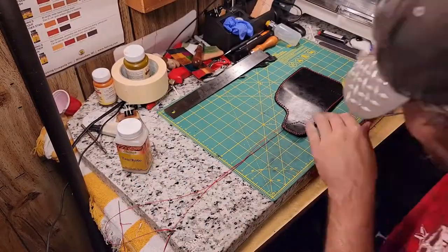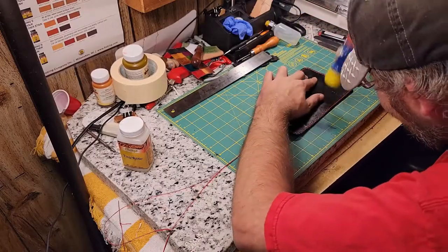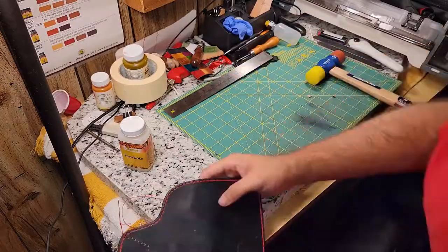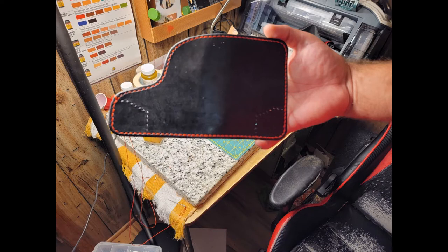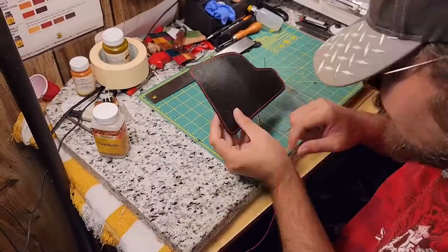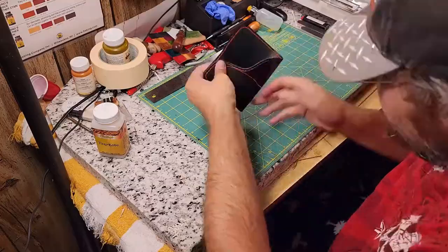Before sewing the structural seam, I hammer down my stitches on the decorative seam. A few inches of structural seam, and this holster is done.